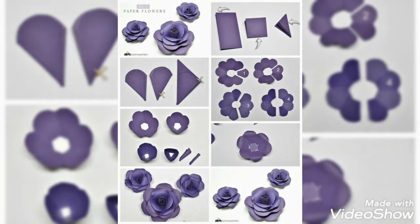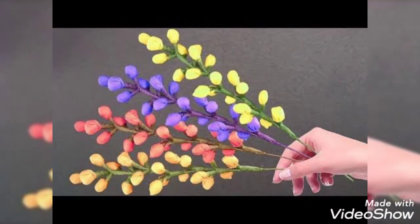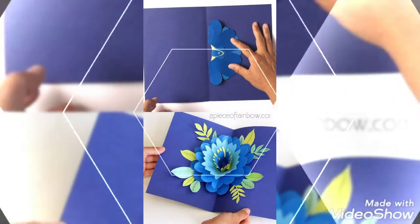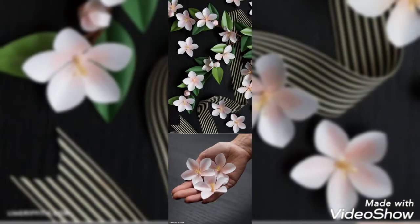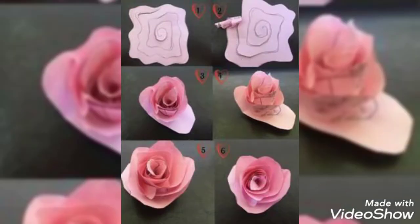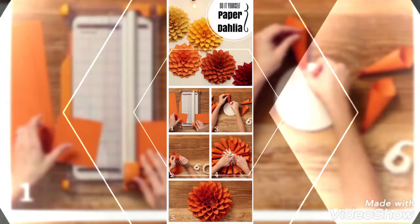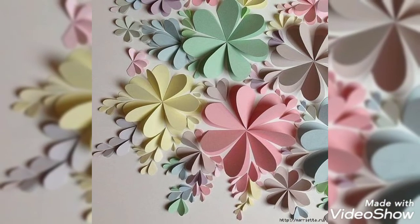If you make these flowers at home using your creative skills, it will not be so time consuming or expensive, and you can easily decorate your own walls or other spaces. You can also use them for gifting someone on special occasions — these are very beautiful and attractive designs.